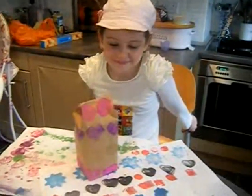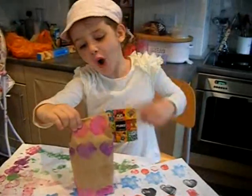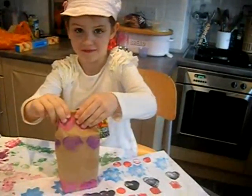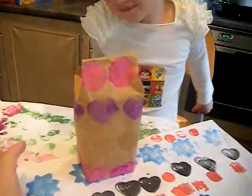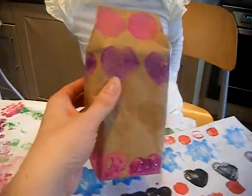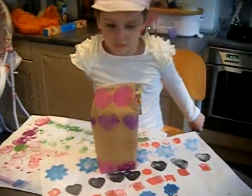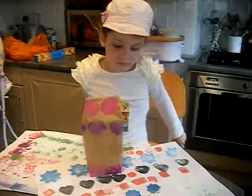Yesterday we did lots of potato stamping and we now have lots of pretty finished pictures. And this is our present — we made our own wrapping paper, which is very special, and Maisie's used that to wrap a present for her nanny. We've got lots out of potato stamping: pictures, wrapping paper, presents.